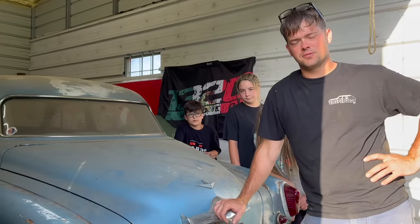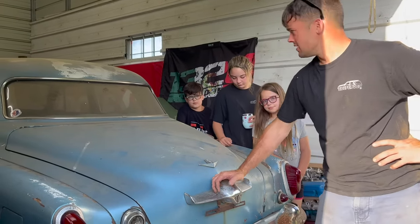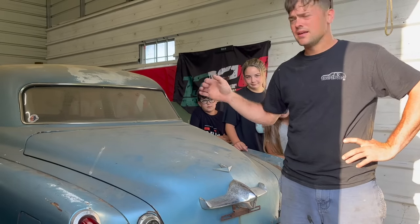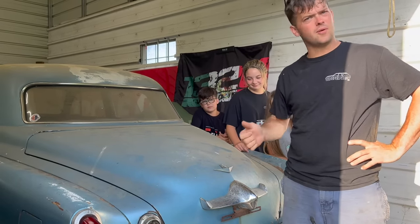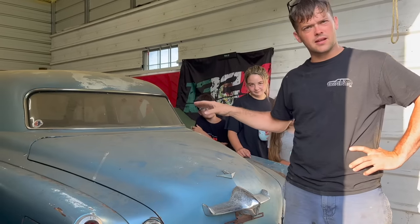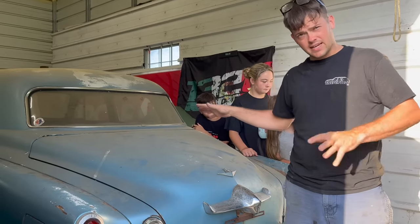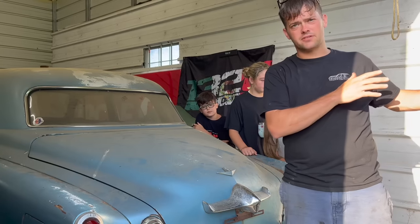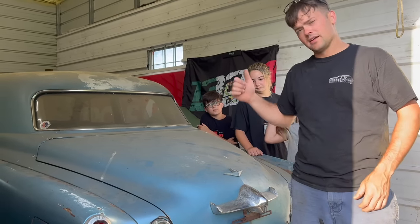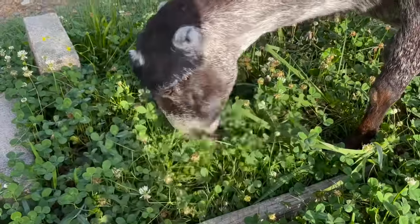Welcome back to the Sleeper Dude YouTube channel. We're here again with the '51 Studebaker Land Cruiser. This thing's got an overhead valve V8 hog leg motor in it, a three-speed manual on the column with overdrive. Today we're going to work on getting it running a little better, getting the casings to hold air, cleaning it up, and taking it out on the road for the first time to see how it performs.